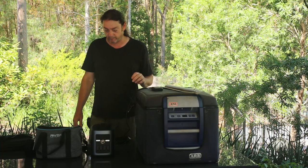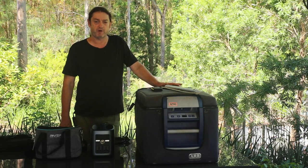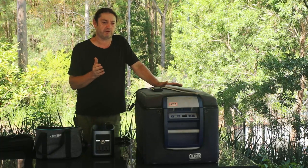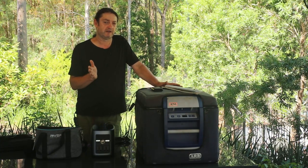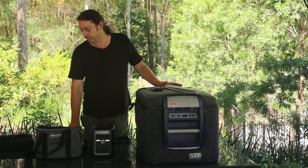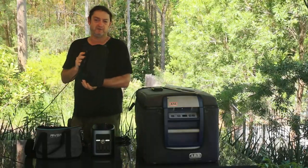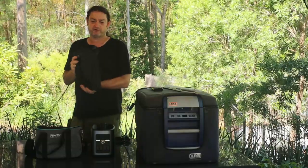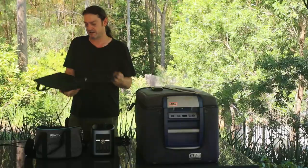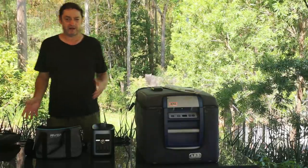The other charging option is solar, and this is probably the most unique feature of this product. The input port can accept anywhere between 10 and 22 volts, making it very versatile. I've successfully hooked up a portable folding solar panel — about 80 to 100 watts — laid it out, plugged it into the input port, and it does a great job. Earlier I had it plugged in and it was putting 50 watts into the battery bank.